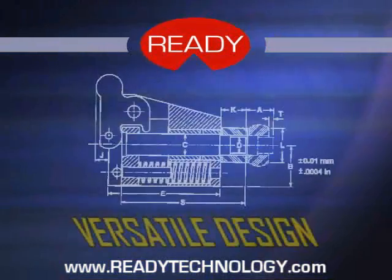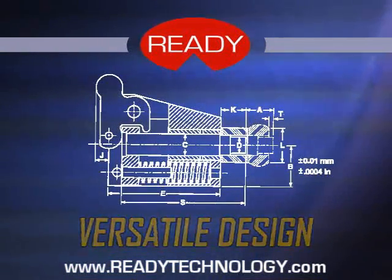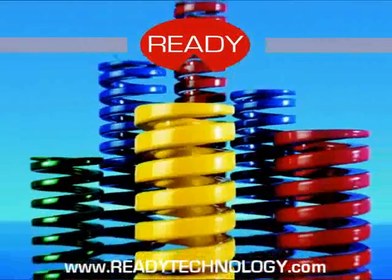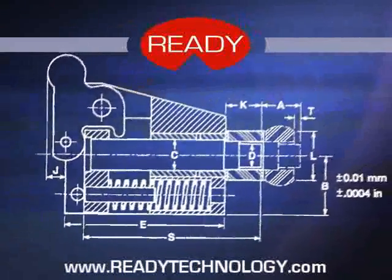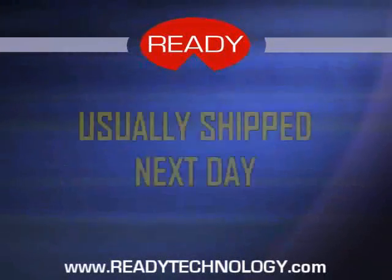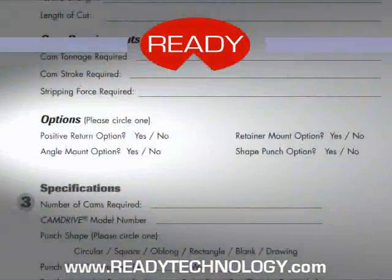Our engineers designed Cam Drive to have a versatile design. With its small footprint, Cam Drive is able to fit into the smallest die space. This is made possible by using our proven Ready Super Spring Mechanical Die Spring Return System. Our design has the return system self-contained within the unit. Since we hold tight tolerances on the dowel and punch centerlines, we can replace any damaged Cam Drive component with parts from stock. These can usually be shipped next day to you and easily replaced in the unit. This also holds true for Cam Drive's many options.